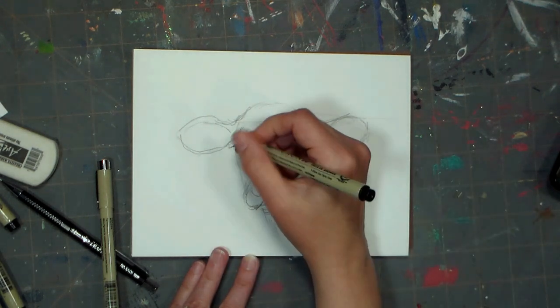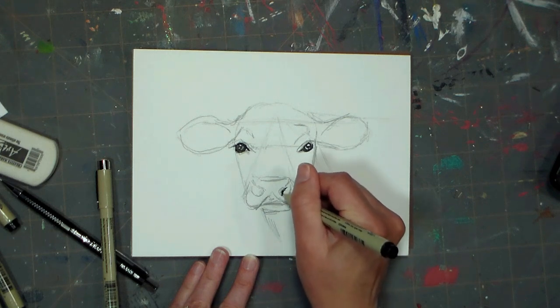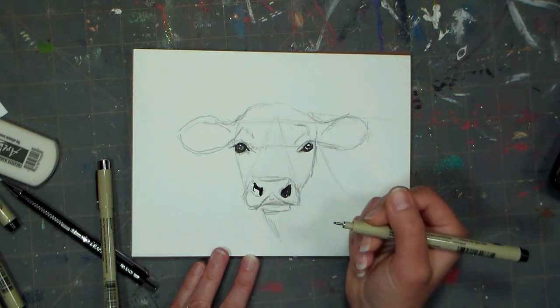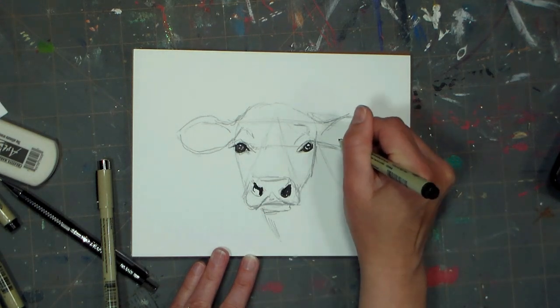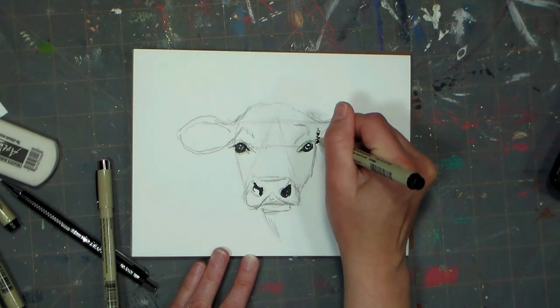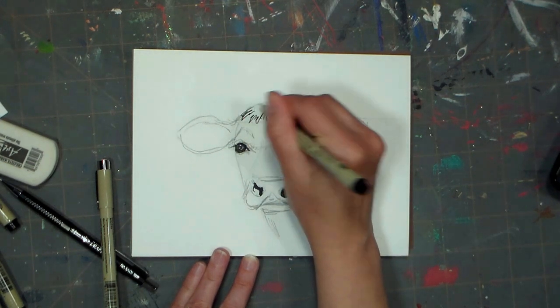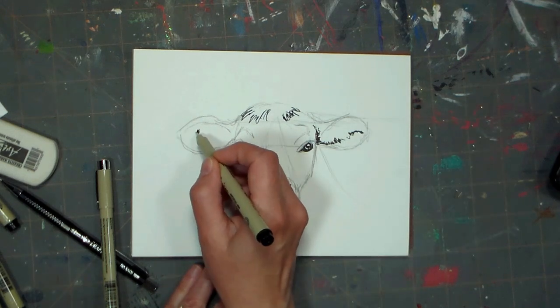Filling in my darkest areas — so this would be the irises of the eyes, the shadow under the eyelashes, the nostrils, any place I see a lot of really dark area. The really cool thing about the micron pens is that I can use watercolor over them and they won't smudge, and I could also use alcohol markers over them and they won't smudge, so they're a fantastic tool to have in your art arsenal.